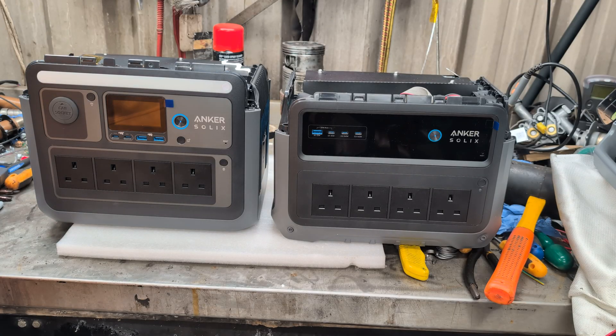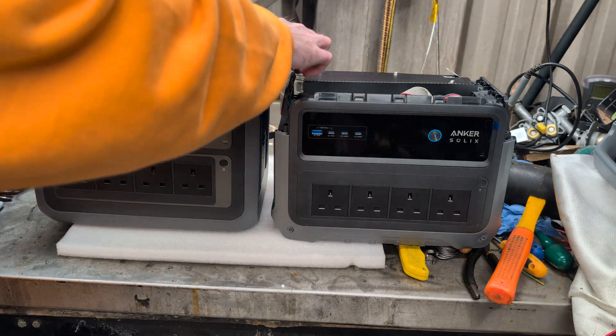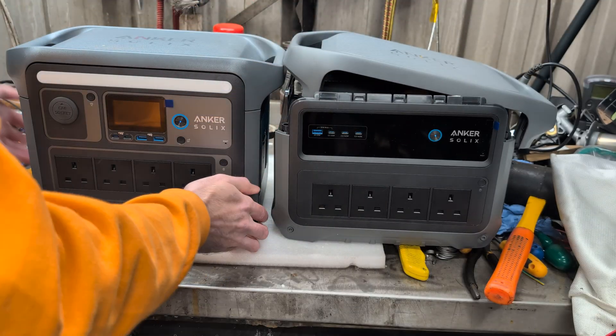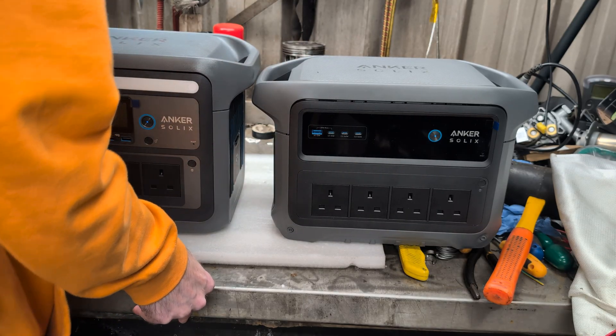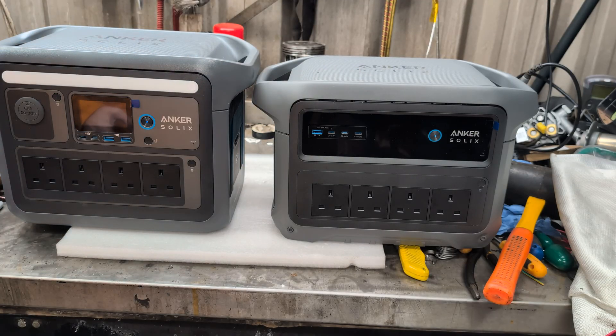I should put the lids back on and show you the size difference. So that's a Gen 1 — just pretend that's actually screwed together — and then the Gen 2 lid. Apart from the four screws that are not holding them together, they are very similarly sized. The Gen 2 is slightly shorter and perhaps slightly narrower than the Gen 1.